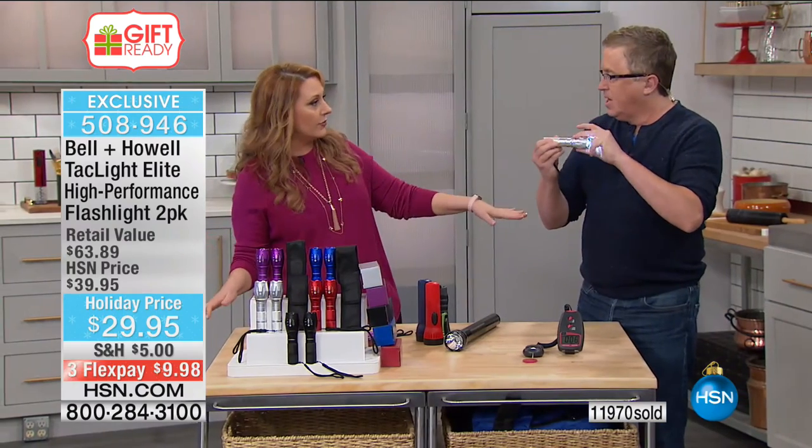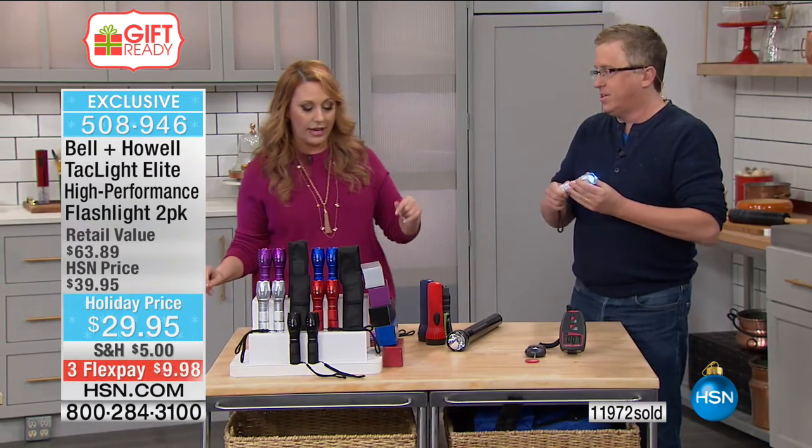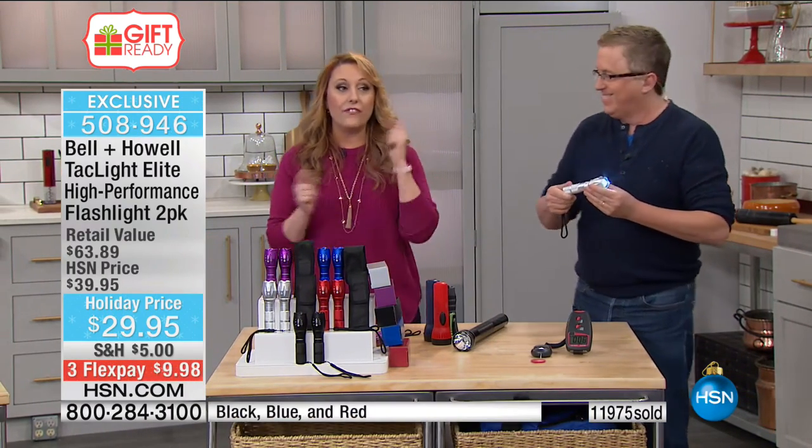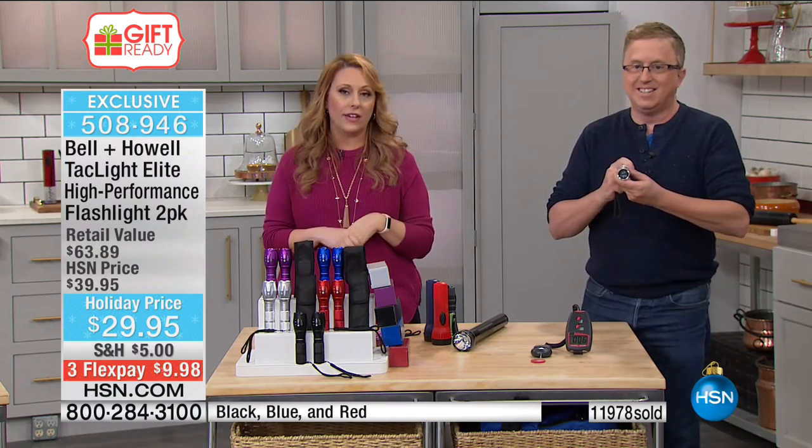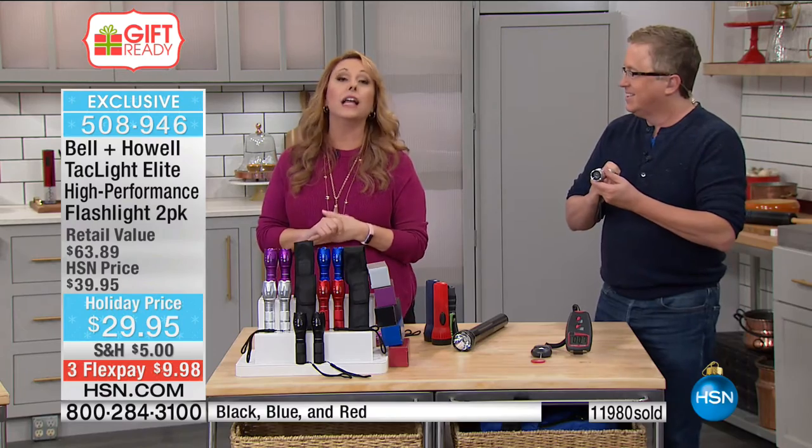We're staying with us for the next item too — we've got a great Heat Surge fireplace coming up.